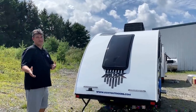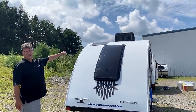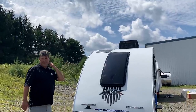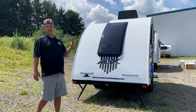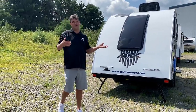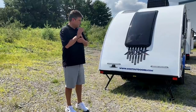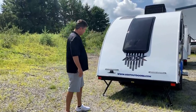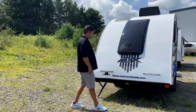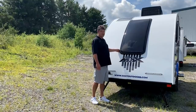At the back of the Little Guy Mini Max, this smaller unit is great for showing the optional solar panel - there's a 100-watt panel on there. You can also add an additional 100-watt panel to either the Max or Mini Max as a new option. You have your stabilizer jacks just like the Max, and a receiver rack rated for 150 pounds.